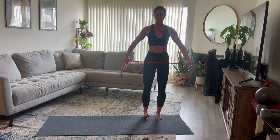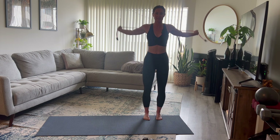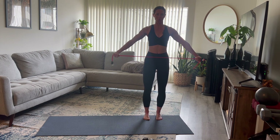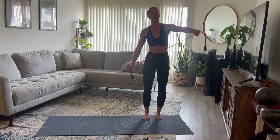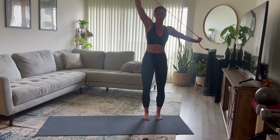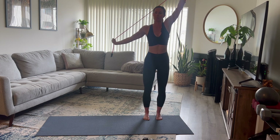Grab the band a little farther apart and take those arms overhead, bringing the band behind you to open up your chest and shoulders, then back in front. This is a great exercise if you have a desk job, are on a computer all day, or spend time driving — it feels so good to open up your chest and shoulders. You can also use the handle of a broom if you don't have a resistance band.